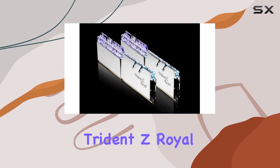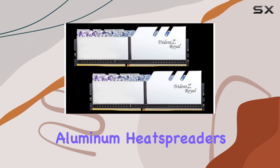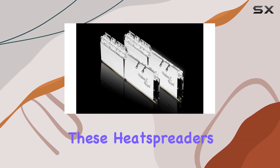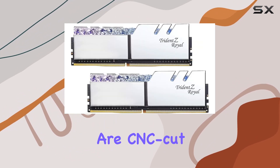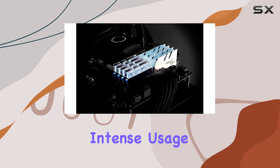But the beauty of the Trident Z-Royal is more than skin-deep. Underneath its luxurious exterior, polished aluminum heat spreaders in either gold or silver color keep the memory modules cool. These heat spreaders are CNC-cut and electroplated, ensuring efficient thermal management and stability even during intense usage.